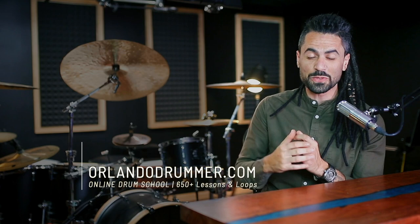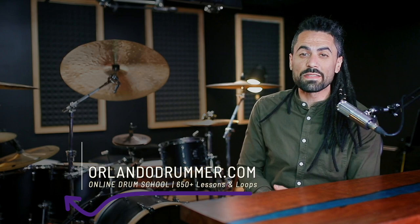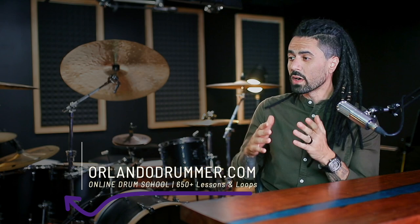Thank you for watching this clip. I hope you enjoyed it. If you're looking to make yourself a better drummer online — which, let's be honest, that's probably why you clicked this video — make sure to click the link in the description for a free seven-day trial to my online drum school. You'll find 160 hours of drum lessons and one of the world's largest collections of drumless play-alongs. I would love to have you on board at Orlando Drummer dot com.